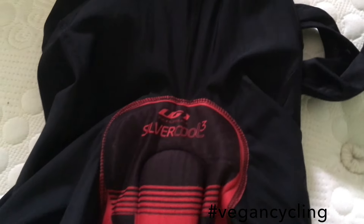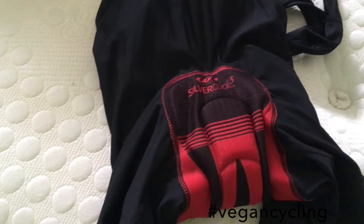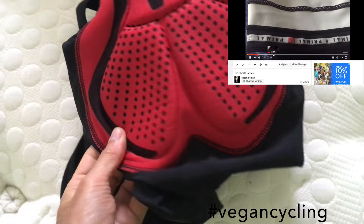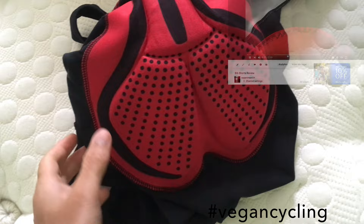Here are my Louis Garner bib shorts. These are my favorite shorts — I have two pairs. I have a Louis Garner one and a Primal Europe. The Primal Europe gives me a saddle sore, quite consistently along one side of my butt without fail. I don't know if it's because of the stitching, but on this one the stitching is away from it.